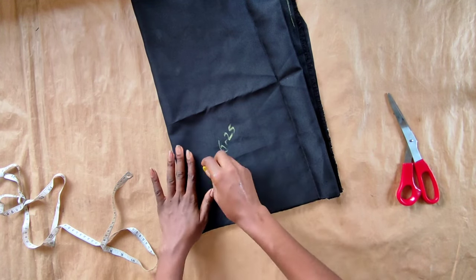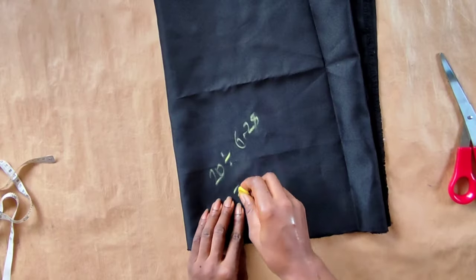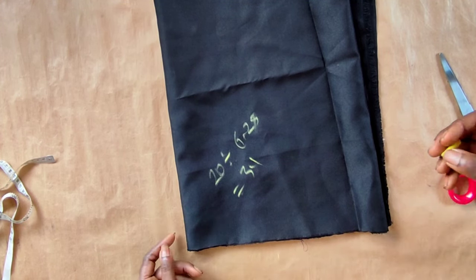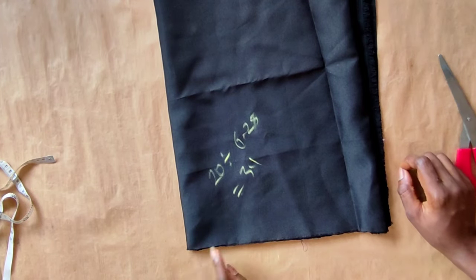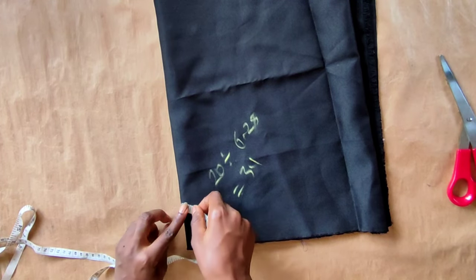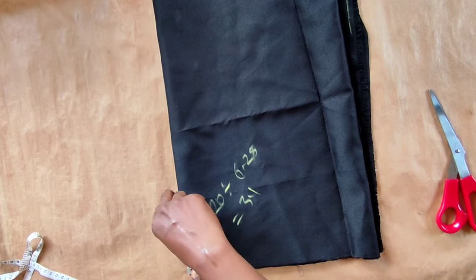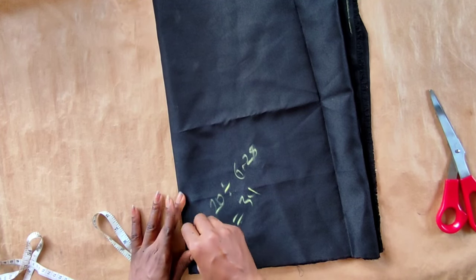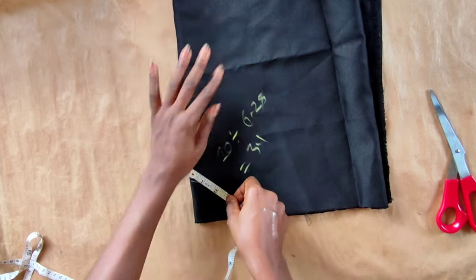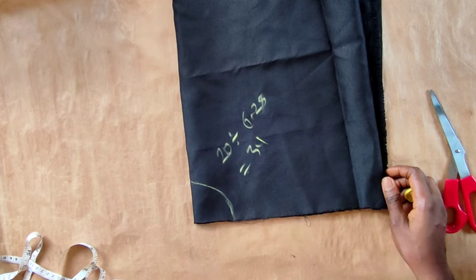To determine the radius, go ahead and divide your waist measurement by 6.28. So 20 inches divided by 6.28 gives me 3.1 inches. I'll be using that as the radius, but because I'll be joining, I need extra allowance, so instead of 3.1 the radius will be about 4.1 inches. After measuring I have about four inches, which is fine.